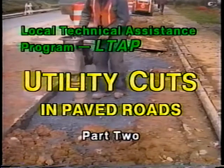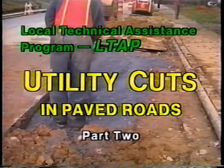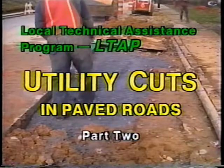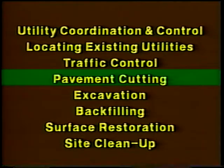In this second part of utility cuts in paved roads, we'll continue looking at ways for local government agencies to improve utility cut work methods and management, beginning with pavement cutting.